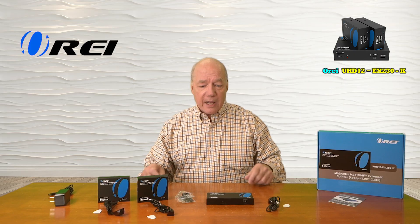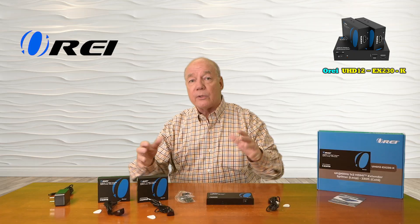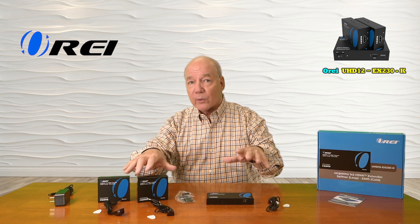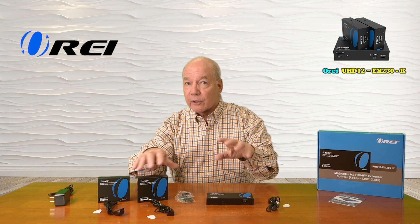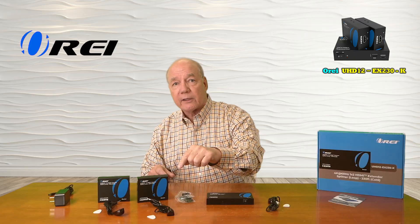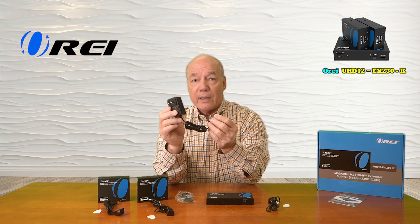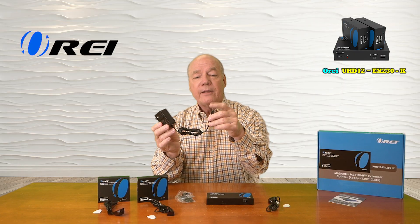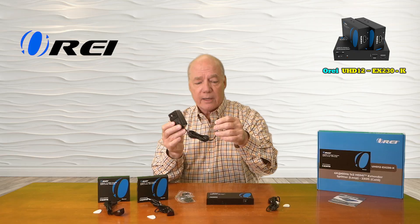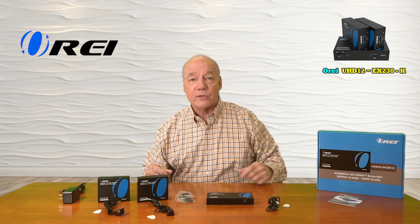When you first open up the box, you'll find a transmitter module and two receiver modules. You'll find a set of brackets you can use to mount these modules up off the ground and out of the way. You'll also find infrared blasters — two are for the receivers and one is for the transmitter. They look similar but they're slightly different, so make sure you check the labels and plug those into the correct modules. You'll also find a single 12 volt 2 amp DC power supply. You can plug this into any standard wall outlet — the other end has a barrel connection which plugs directly into the transmitter module, and that's all the power you'll need to operate the entire solution.